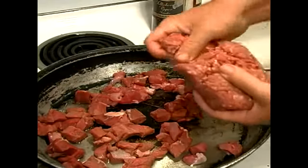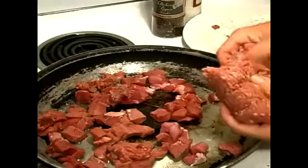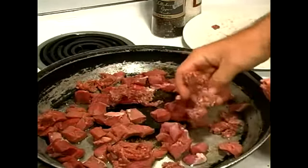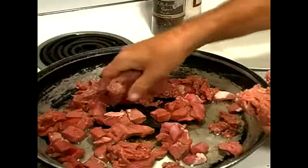Here's our ground beef. Just kind of break it up and move it around. And then we're going to season this up. This is about a pound of ground beef.